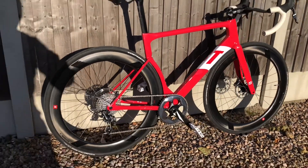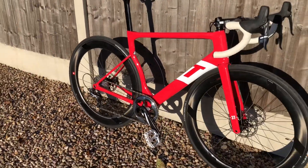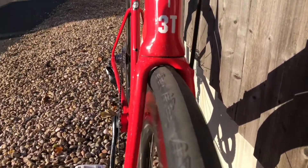So I was lucky to get my hands on this lovely bike today. This is a 3T Strada, and if you didn't know, this is the bike that Team Aqua are going to be using for the Tour. So it's going to be at pro high level races. It's quite controversial because it doesn't have a front derailleur mount.